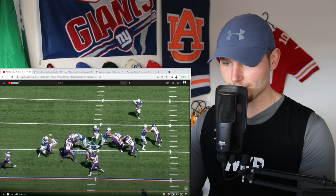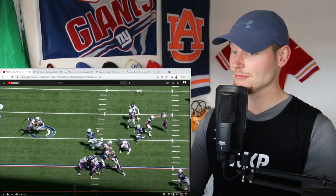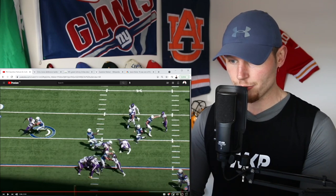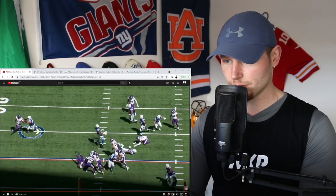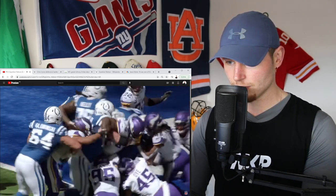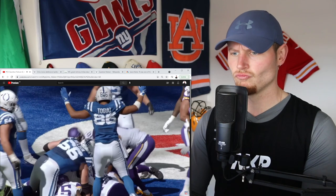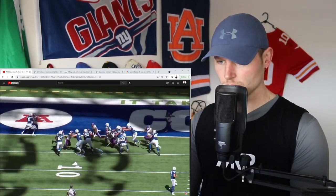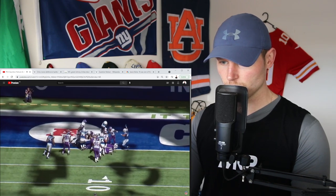We saw one swing around the outside, one go through the middle. It's Taylor again — cuts back and he's close to the goal line. Touchdown! Right behind that good left side offensive line. Got big time movement.